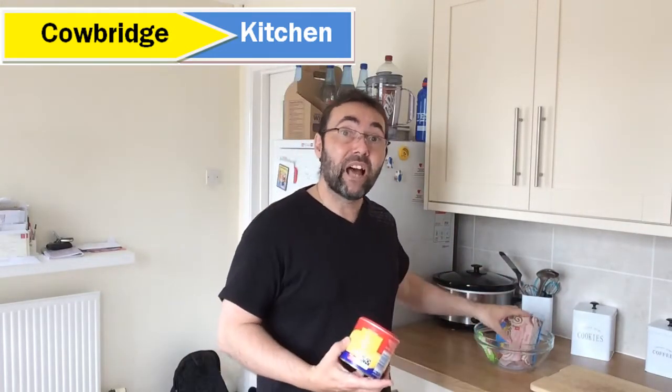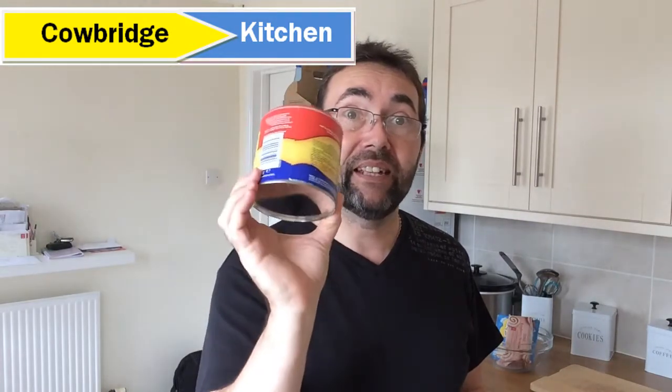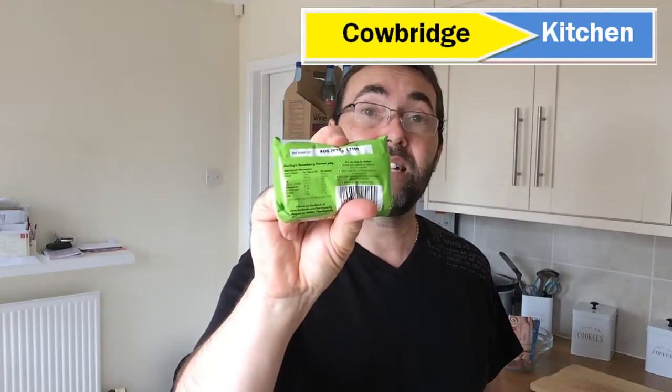I've got most of the ingredients over here in the bowl. We're going to start with making some custard — just get some normal custard and follow the instructions on the tin exactly. And also some jelly — I'm using strawberry jelly, and we're going to make that exactly as it says on the packet.